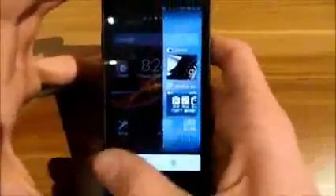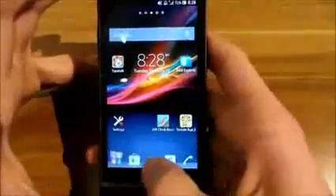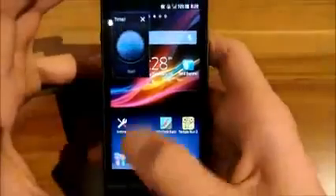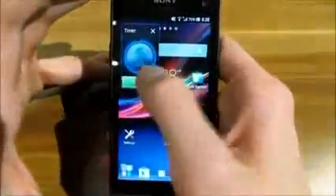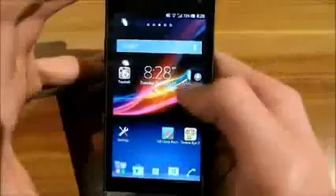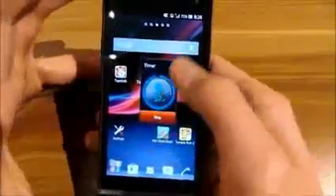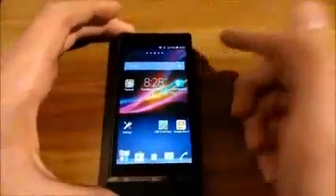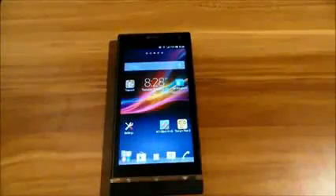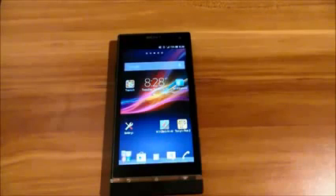And here are the small apps — you can open them all. The timer lets you select and set a time, start it, and put it in any corner of the display, like that. That was my third video. If you want to see anything else or have any questions, post them in the comments below. See you next time, bye!